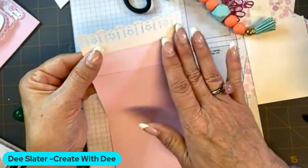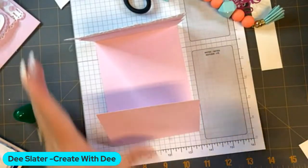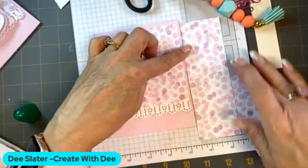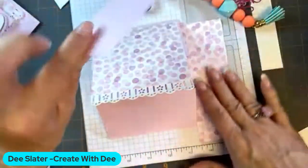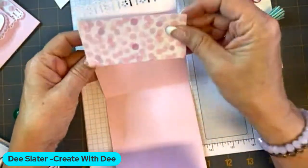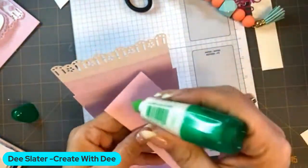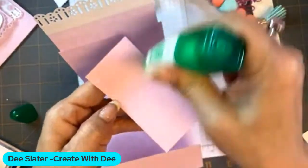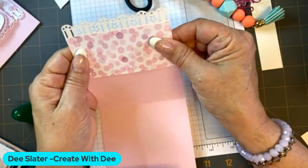If you wanted to, you could just leave it there, but I wanted to share that this paper is a six by six. When I cut it, I cut it first at four and then four again to get a four by four, but in doing so you get this four by two extra piece. I thought this would be perfect to put on the inside, so we can have that little continuation of our paper on the inside. We'll go ahead and put liquid glue on it and put that on the inside of our Barbie themed inspired card.